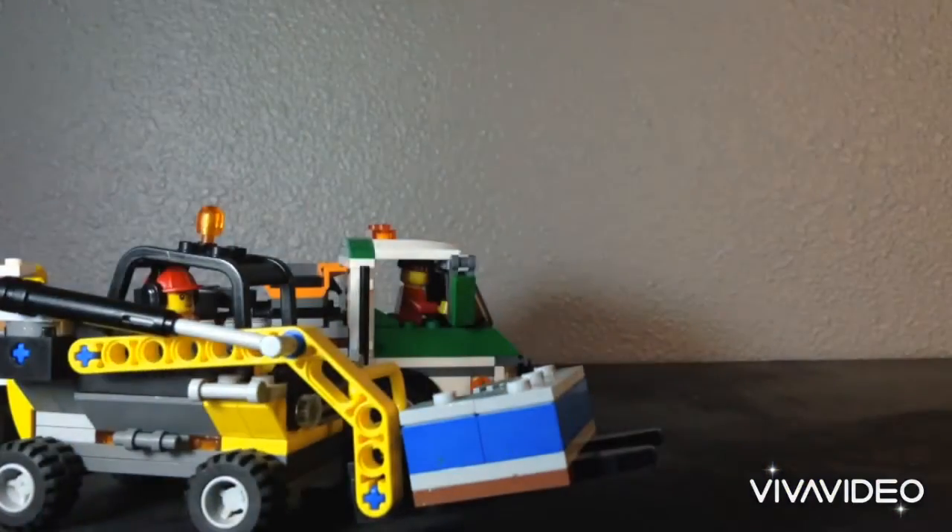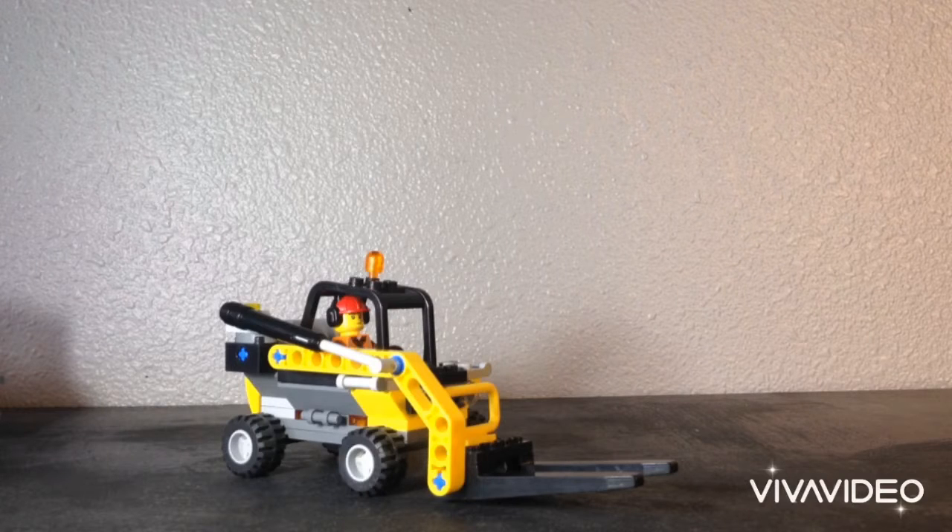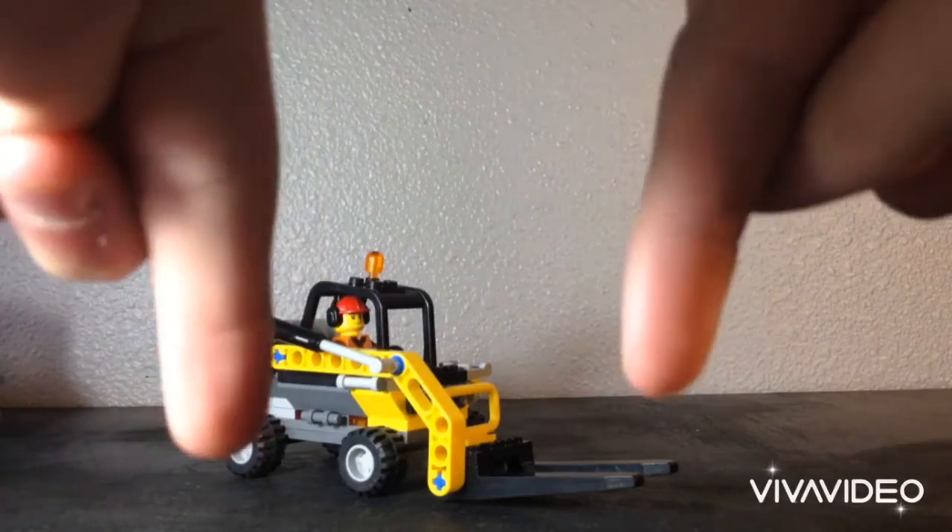Overall, this only took me a while to build because I didn't really have an exact idea of what I wanted to model it after as a reference. I was just kind of going along as I built it. Let me know what you guys think of it in the comments down below.